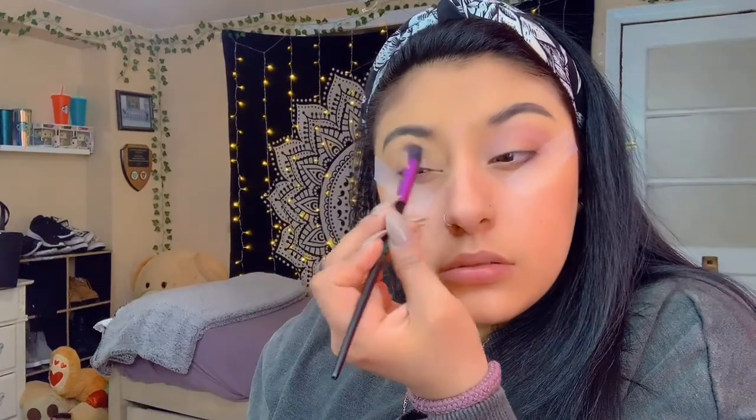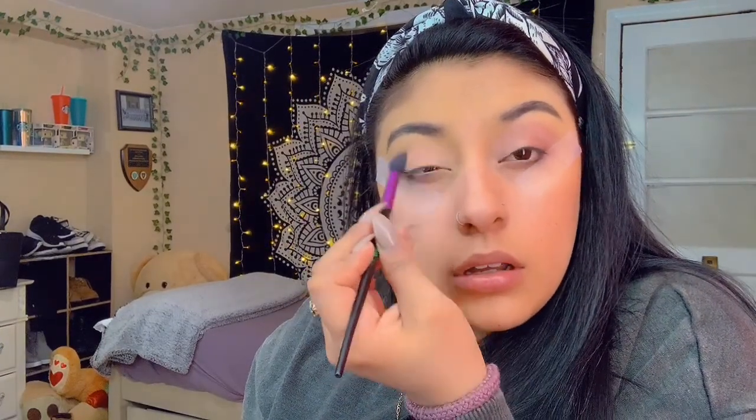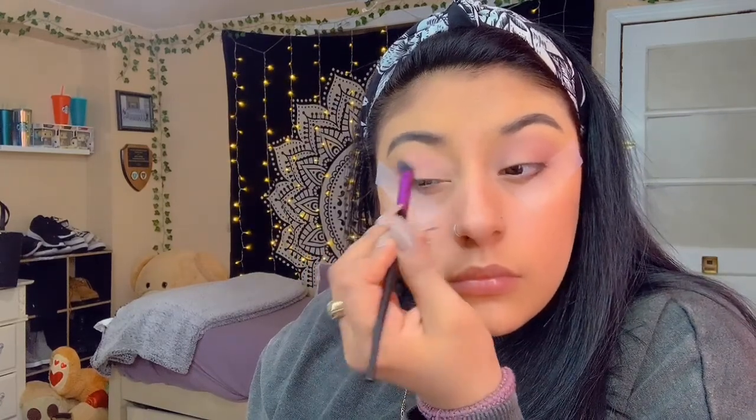I'm gonna go ahead and do that and do the same with the other eye. Hopefully this goes well. I'm gonna go ahead and put that purple on, then go back to that pink to diffuse it a little bit more and blend it out.